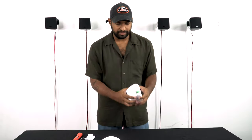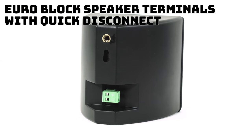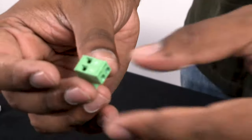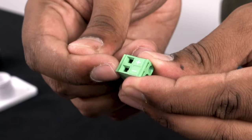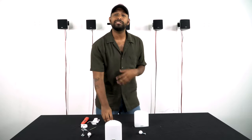Before I show you the mounting bracket, let's talk about the terminals on the back. They're called quick disconnect euro block terminals. You just pull them off like that, and you can connect your speaker wire — the positive speaker wire here and the negative speaker wire here.